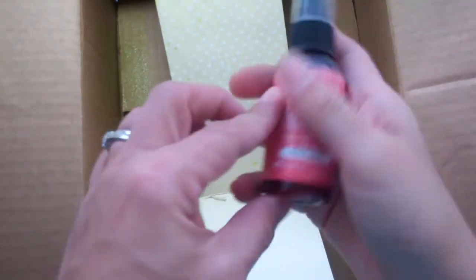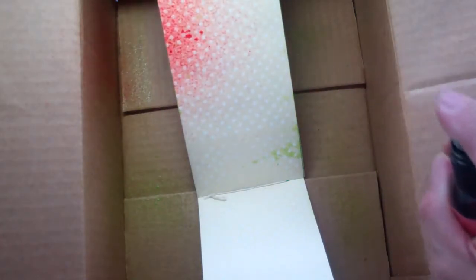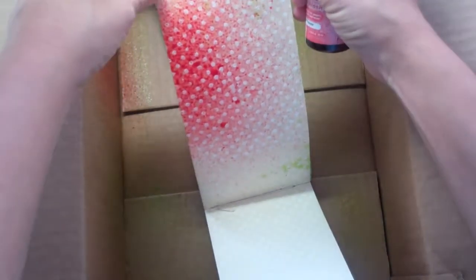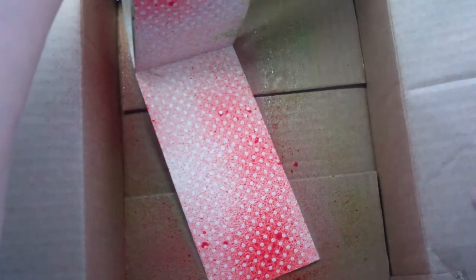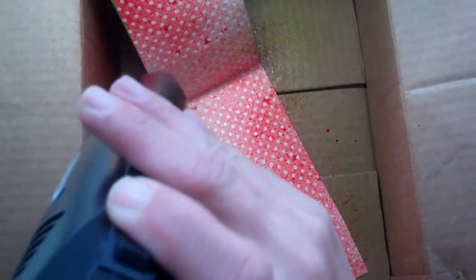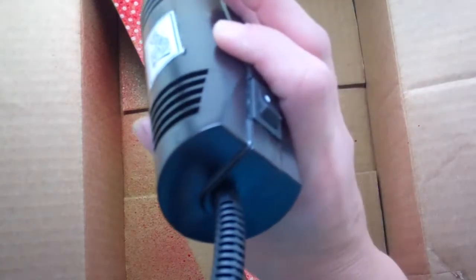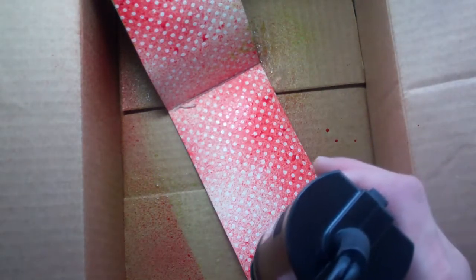I could have also used distress ink and done some distressing so it would resist. I did get some green on this, but we're being kind of free. This is so you can see the color wash — you can do it very subtle or you can do a completely saturated look. Let's just hit it with the heat tool.